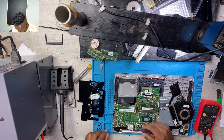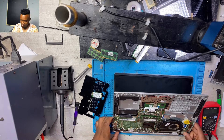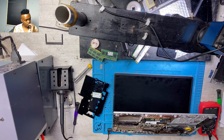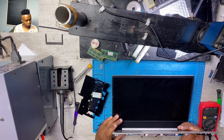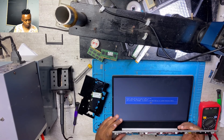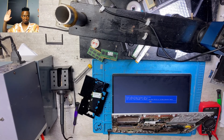Once done, I put everything back, connected the charger, and turned on the machine. The screen was blinking on and off at first with nothing displaying, but finally it turned on. I was very happy. Don't forget to subscribe to my YouTube channel so you can get more videos and learn more. Bye bye.